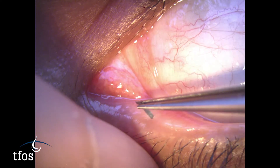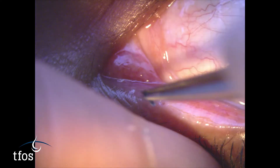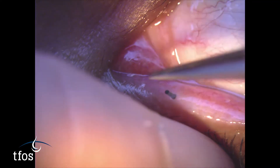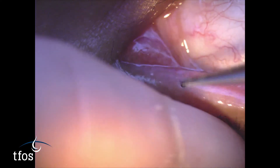The plug is grasped in forceps and positioned in the dilated punctal orifice. For collagen plugs, or for synthetic absorbable intracanalicular plugs, any portion of the plug that remains protruding from the punctum should be tapped into place so that the tip is below the punctum to avoid subsequent irritation.